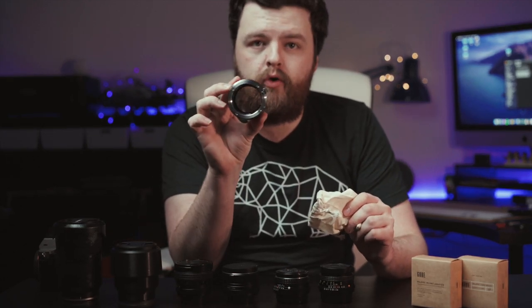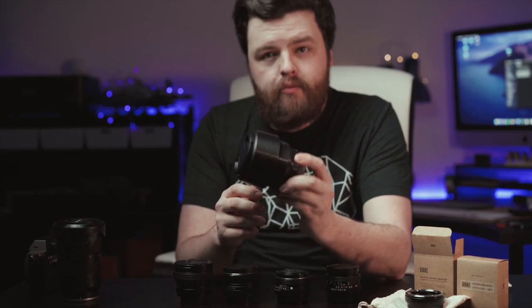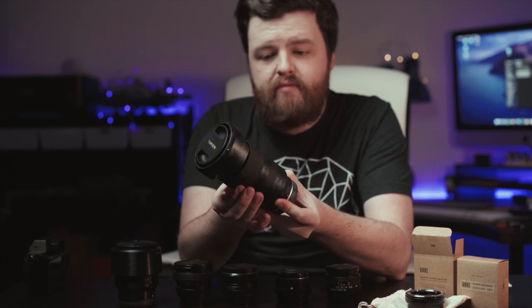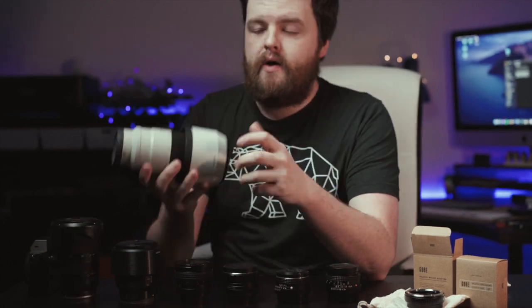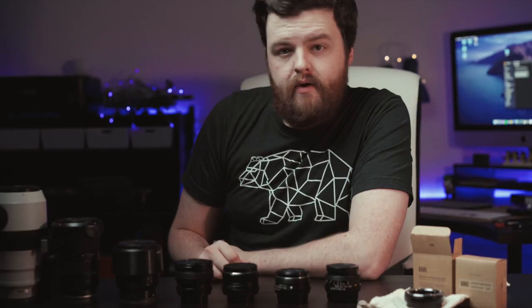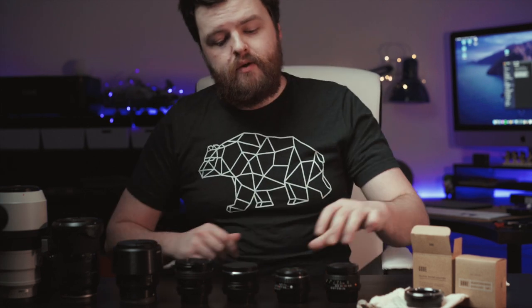Here are a couple of modern lenses: this is an 85mm prime lens from Sony, this is the 24-75mm Tamron zoom lens, and this is a 70-200mm f4 telephoto lens again from Sony. Quite big, really, which is one reason you may choose to use an adapter on some old vintage lenses.